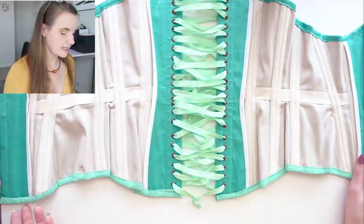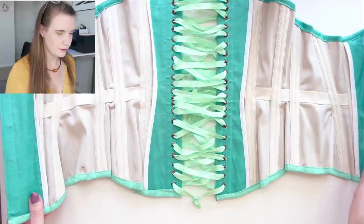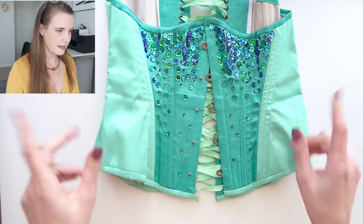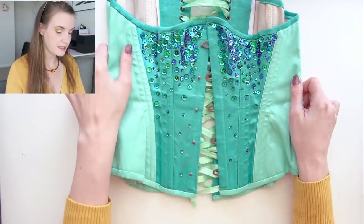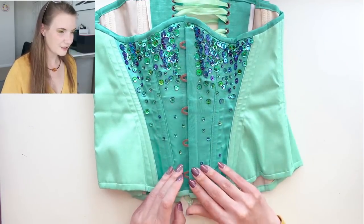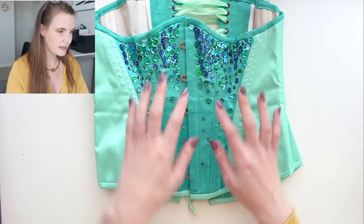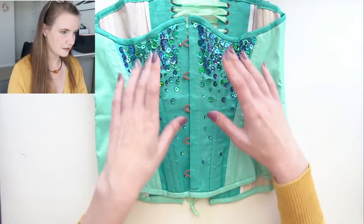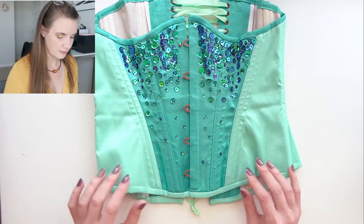I've used mint lacing in the back of the corset. There was a question of whether I was going to use purple or mint and I decided to go with mint since it looked better with the completed corset. When I finished everything up I thought it needed a little bit more decoration, so I've gone with some sequins that I hand sewed on. I tried to make them densest up at the top and then sort of gradiate down into the panel below.